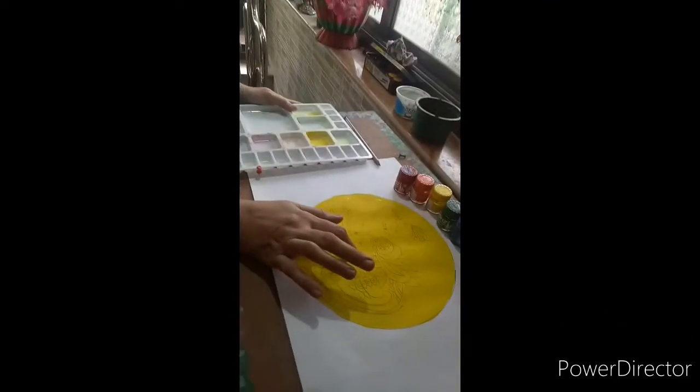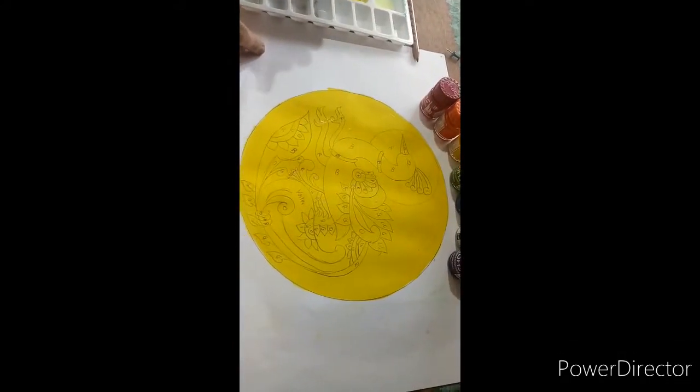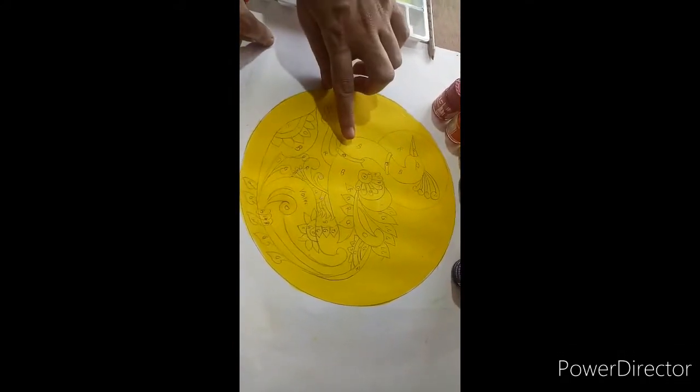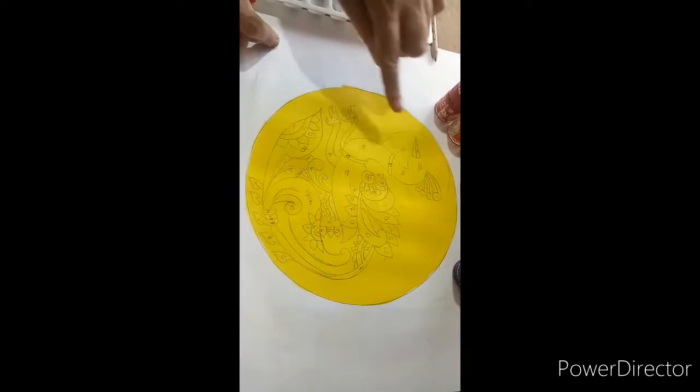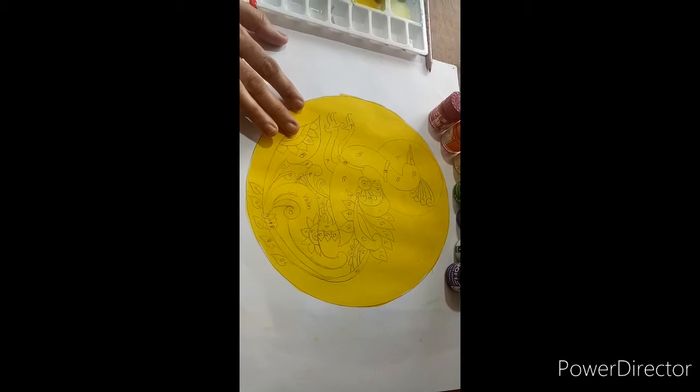There are many tiny parts in this design, so I have marked with a pencil lightly. I have marked all the colors there, and according to the marking we are going to apply the colors.